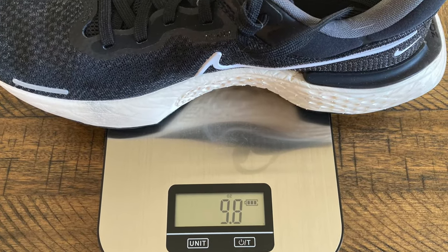These are a Max Cushion Daily Trainer, new to the channel. I did order them true to size. They came in at 9.8 ounces for a men's size 9 on my scales, or 276 grams.